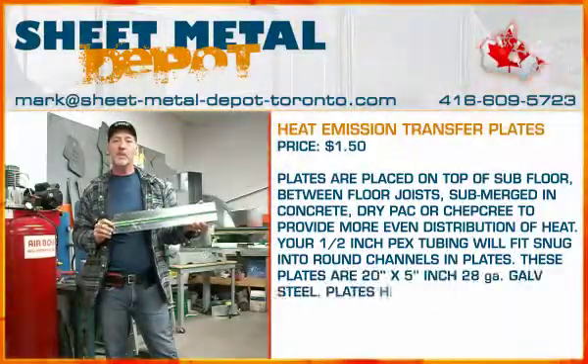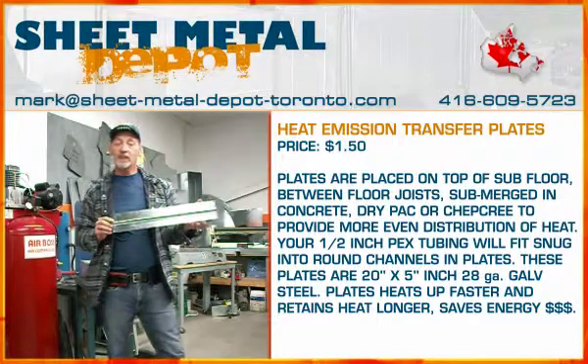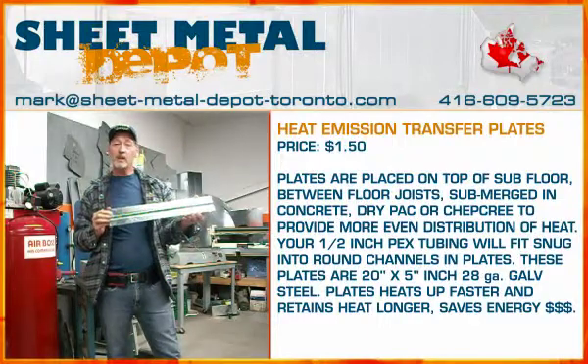Hi, this is Mark, the President of Sheet Metal Depot. I'd like to introduce a new product that we're manufacturing.